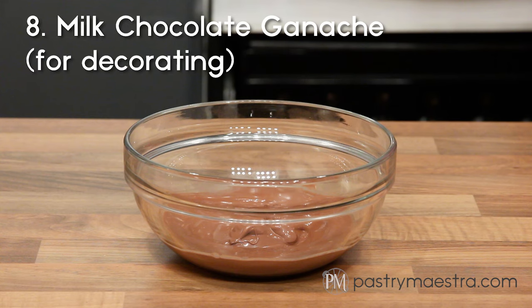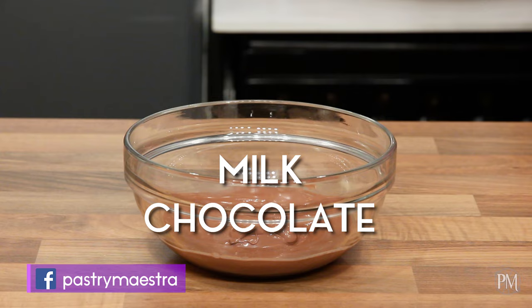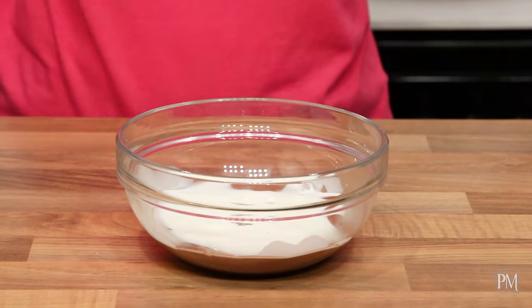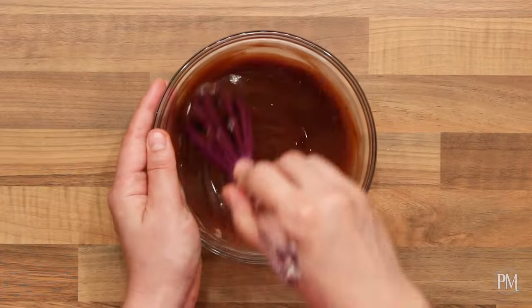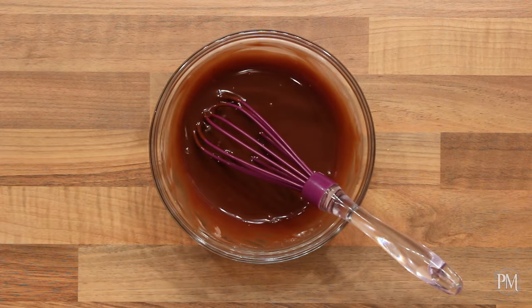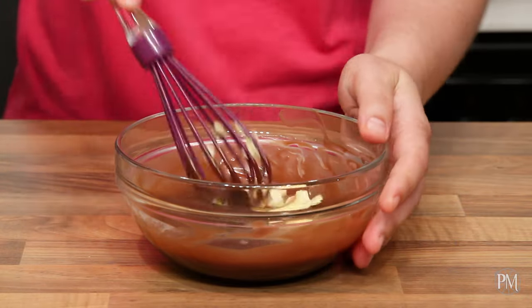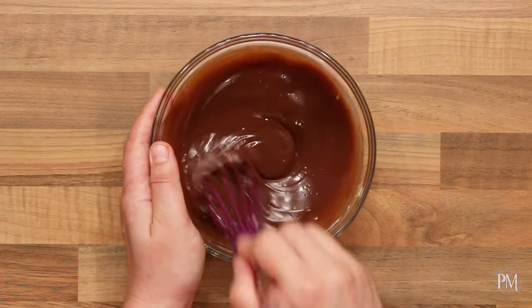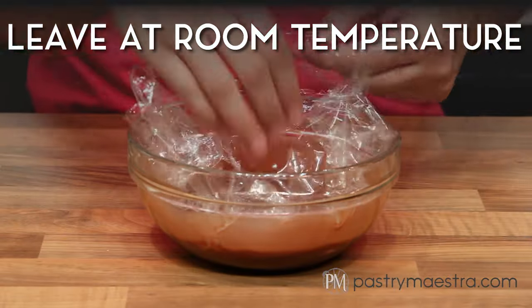To make milk chocolate ganache for decoration, I've melted milk chocolate in the microwave. I'll add cream that I've previously heated in the microwave and stir with the whisk until I get a perfectly uniform mixture. Then I'll add softened butter and stir until the butter melts and the ganache becomes shiny. I'll cover the ganache with cling film and leave it at room temperature until it becomes pipeable.